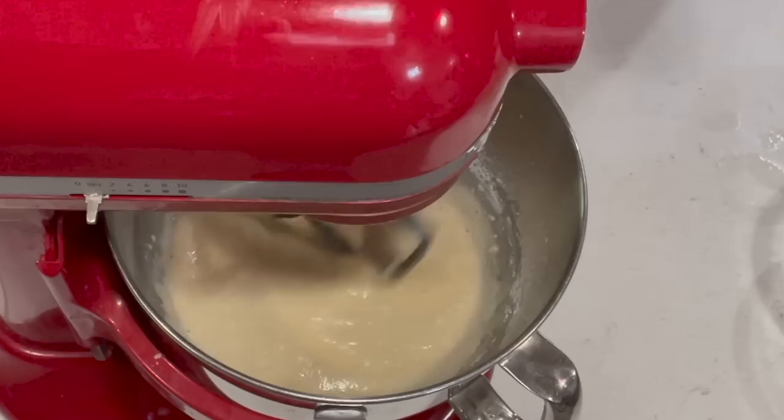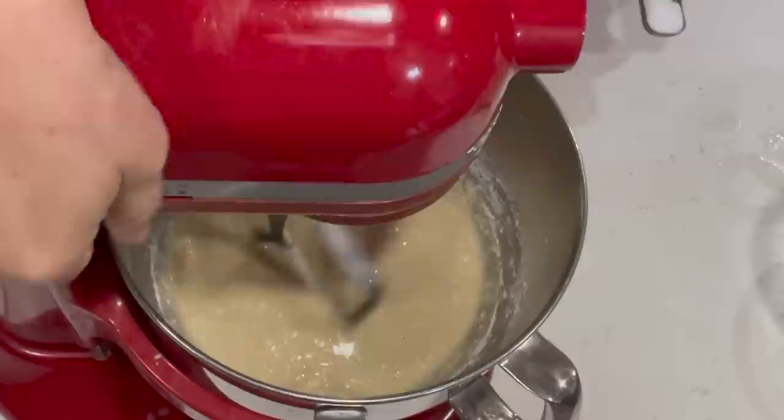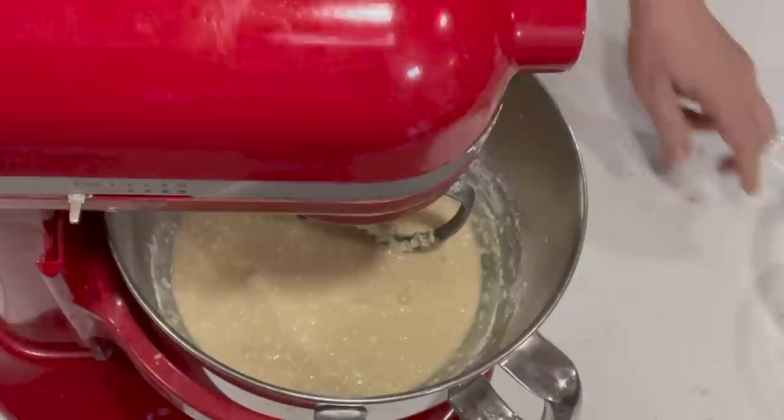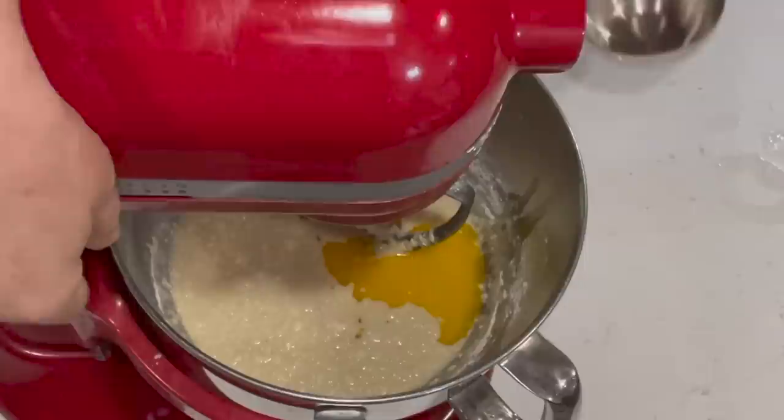Add another fourth cup of flour, two teaspoons of salt, and a fourth cup of melted butter. The butter and the salt can keep the yeast from rising — it coats the yeast and can keep it from working properly — so I like to get a little bit of flour in there before I add those things. Give that a little stir.